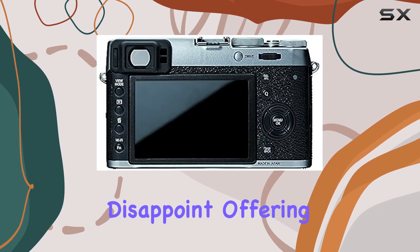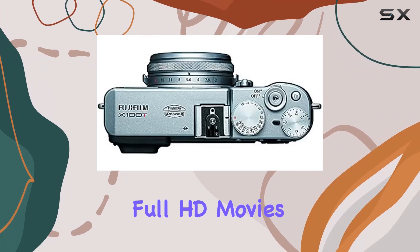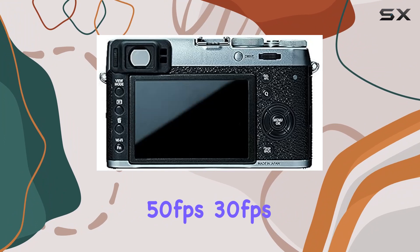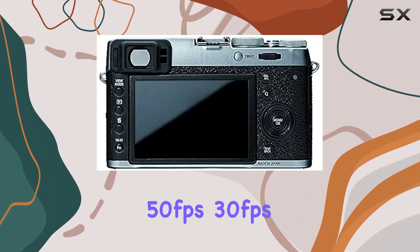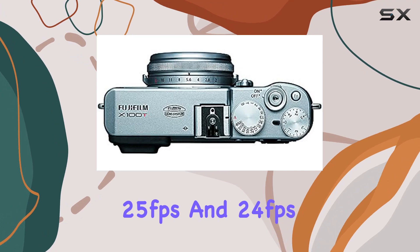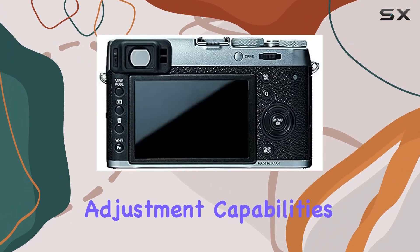In the video department, the X100T doesn't disappoint, offering full HD movies at various frame rates — 60, 50, 30, 25, and 24 frames per second — all with exposure adjustment capabilities.